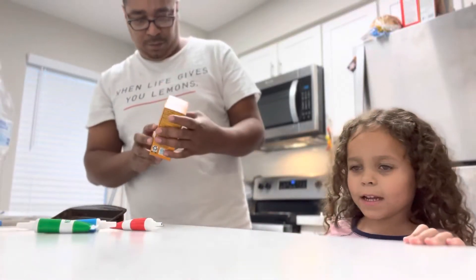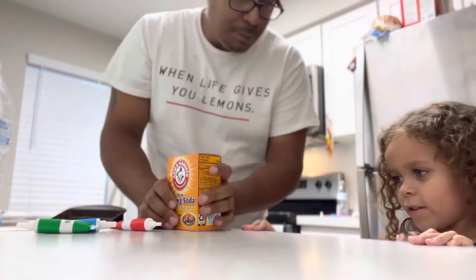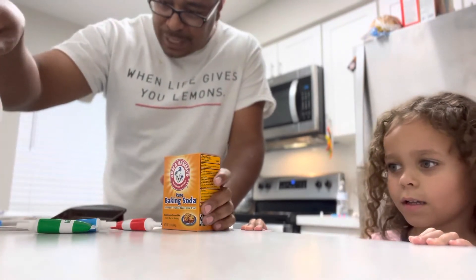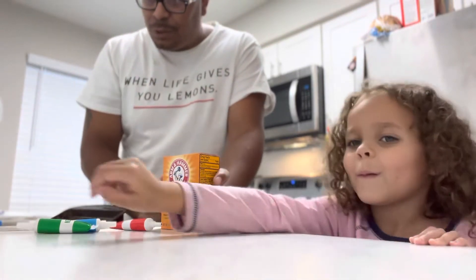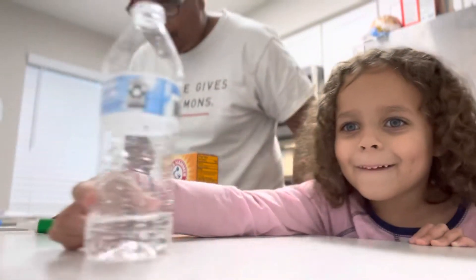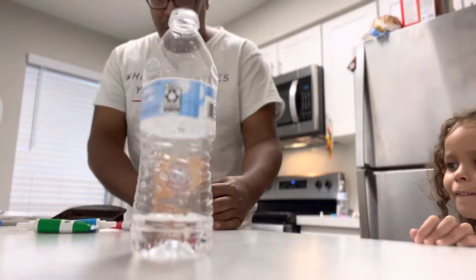Hi kids, we're going to make a volcano. Hello everybody, welcome. Natalie wants to make a volcano today, so we're going to try and just see if we can actually get a practice volcano going and see how it works.